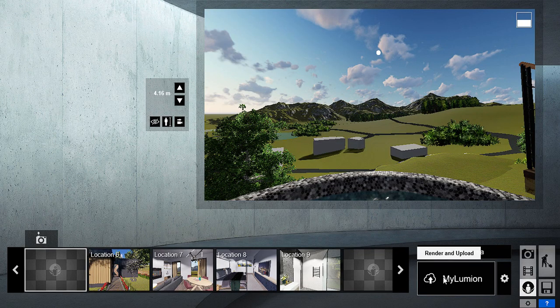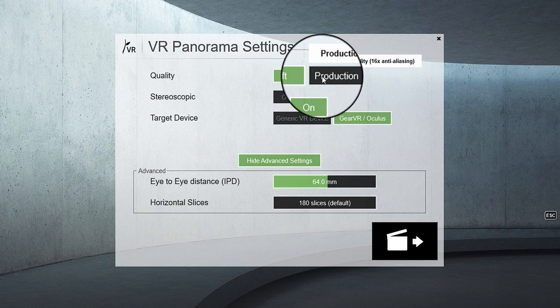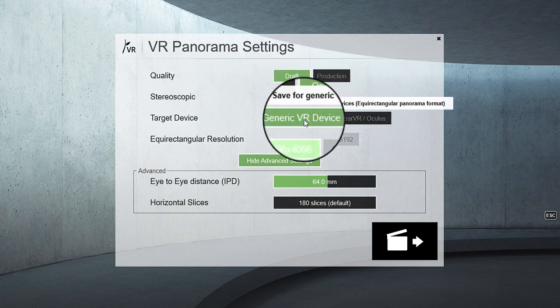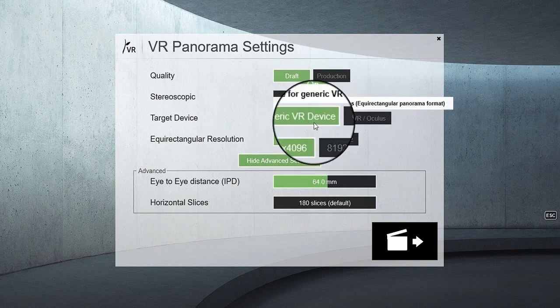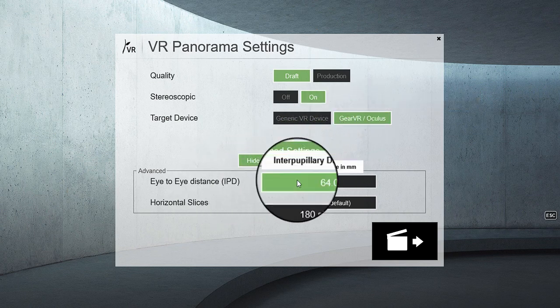By configuring the render, click on ER Panorama and follow the settings. You can upgrade the render quality by choosing production instead of draft. Just note that this will increase the time that your computer will take to render the images.